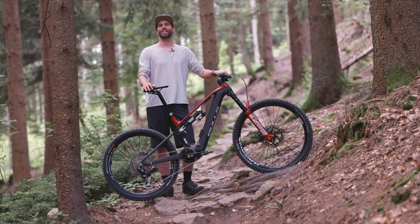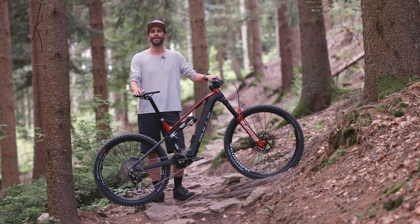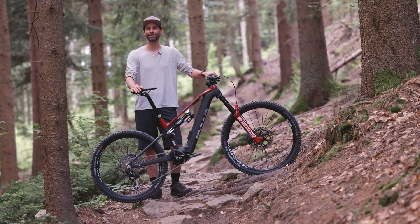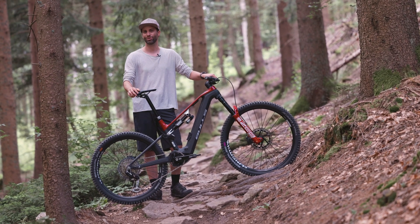Hello. Bulls has introduced a brand new high-performance e-racing bike for the 2025 model year, the Sonic Evo ENR. Before Eurobike, I had the exclusive opportunity to take a closer look at the bike, and I even had the chance to ride it. I would like to introduce it to you.